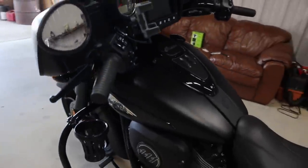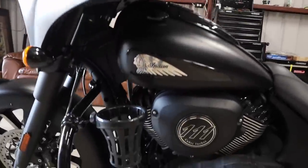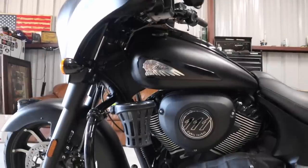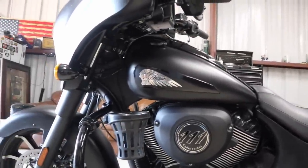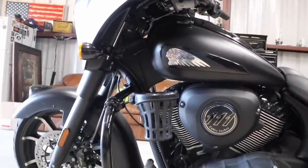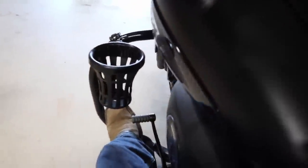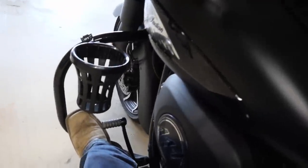That's what the cup holder looks like on the bike — gives you a size comparison. It blends in pretty well, doesn't look too out of place or too cumbersome, yet I should be able to fit as big a drink as I want. Let's see if it's going to bother my leg — nope, won't bother my leg one bit. Still able to shift good. I should be able to reach down there and just grab my drink without issue. I like that placement.